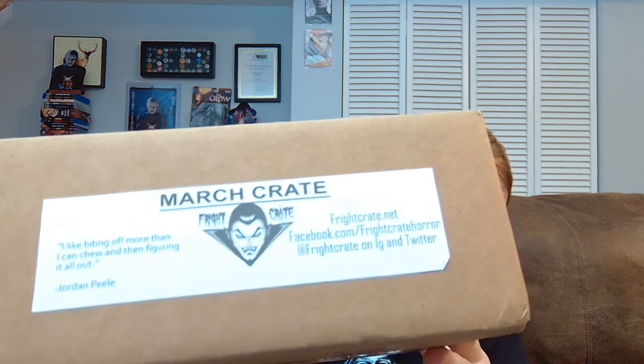Thanks for checking out this unboxing video. This is for the March Fright Crate. I have to be careful with showing this because I can't get the address off the top for some reason — they actually put tape over it. Usually it's just stuck on there. Anyway, March Crate — unfortunately they're still behind at this point. I don't know if they'll get caught up, but that's not really their fault. That's USPS.